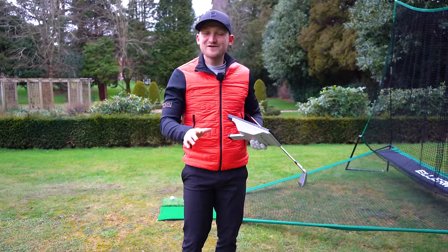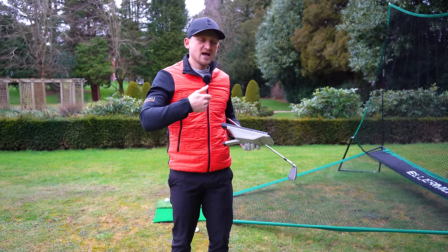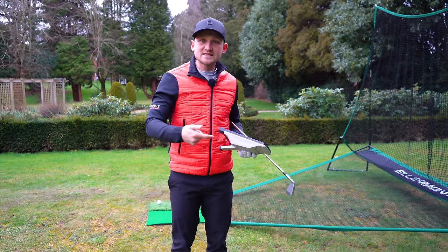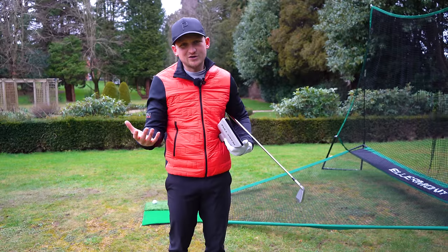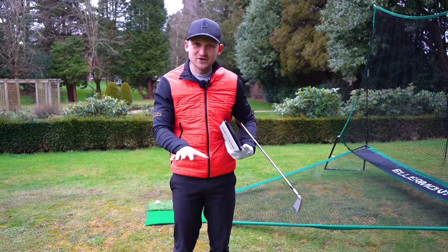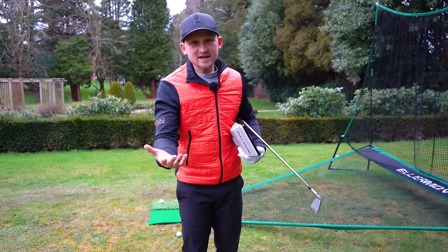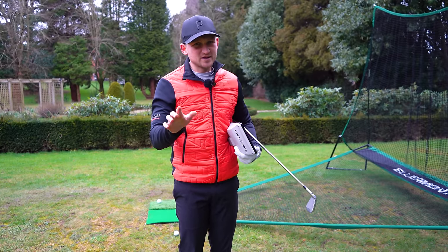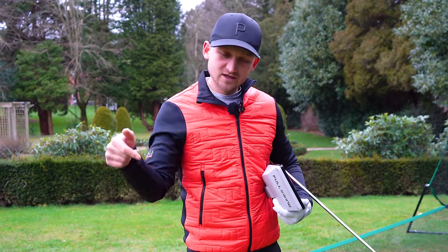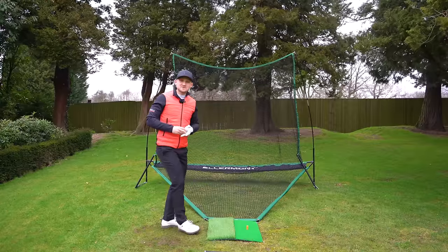We've had loads of questions on the channel about how to square the face, when to release the club, and how to control swing path — all really complicated stuff. So I've made a simple method for you to follow and integrate into your swing. Subscribe and turn on the bell so you don't miss me answering your questions — just pop your query down in the comments.